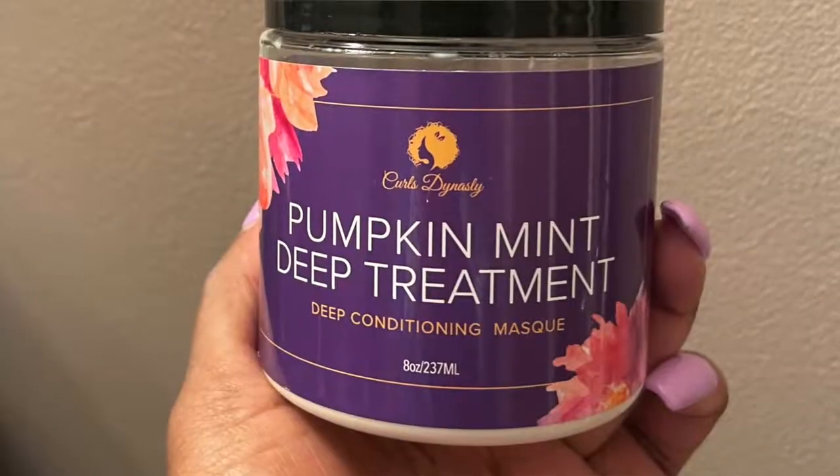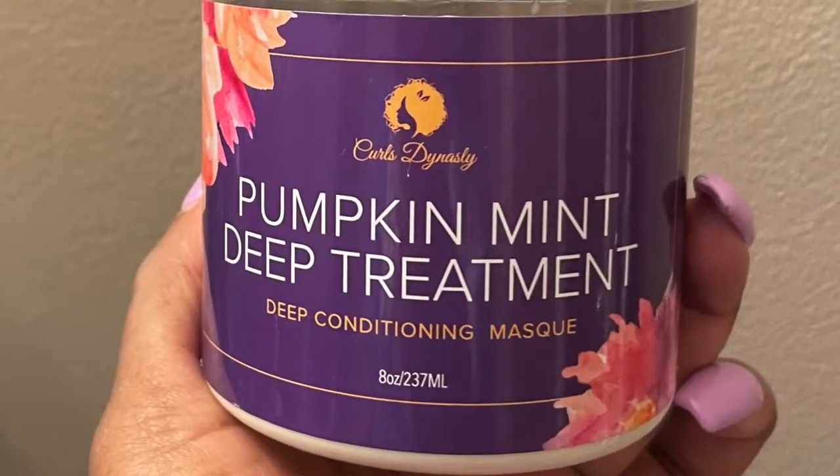So today I am coming at you with another Treatment Tuesday video! This time it's from Curls Dynasty, another Black-owned brand, and this is their Pumpkin Mitt Deep Treatment.